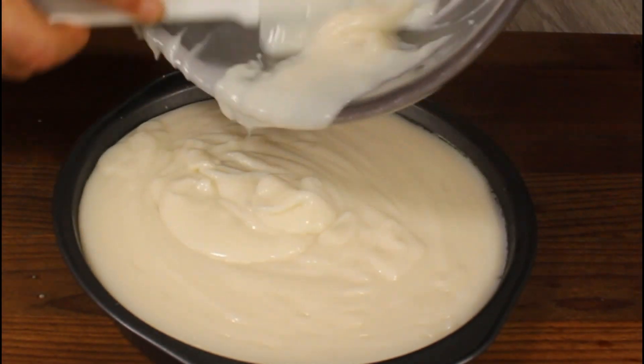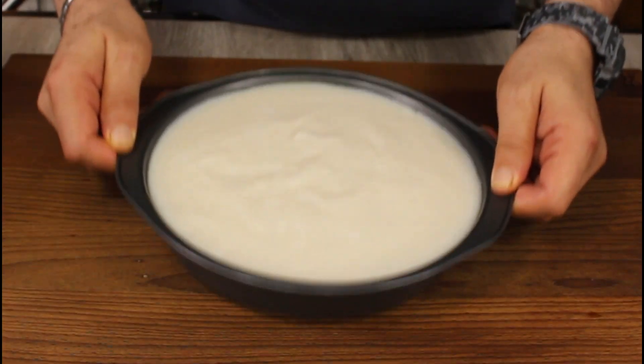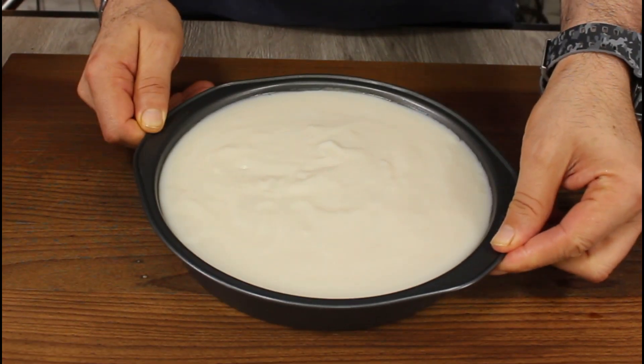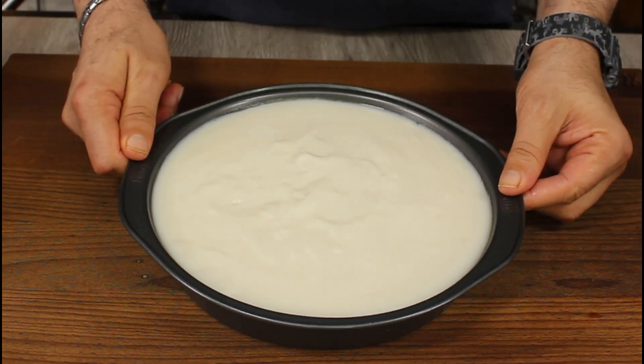I'm using my inch nonstick pie plate. Even though it's nonstick, I gave it a quick spray of cooking spray. Pour all the pudding in and give it a little tap to get rid of any air bubbles. It's ready to go in the fridge for at least three hours.